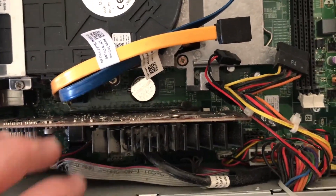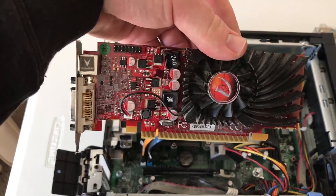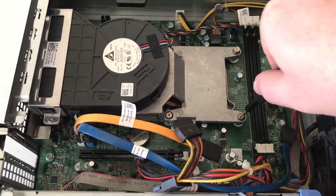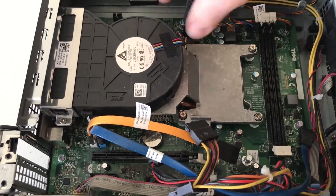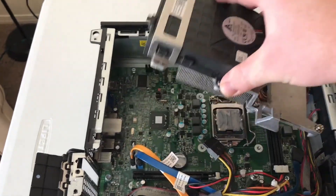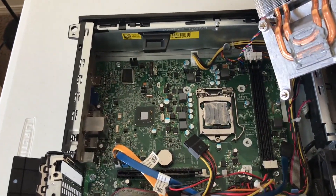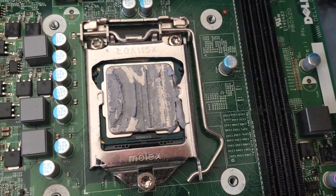I then removed the video card from the PCIe slot and began to remove the heat sink off of the processor. There were four screws holding it in place over the socket and another two screws holding it in on the side. With all six screws undone I was able to remove it entirely. Taking off the heat sink, we could see the thermal paste that was on the CPU — it was dry, even though it wasn't the worst I have ever seen.